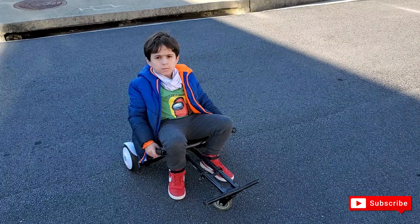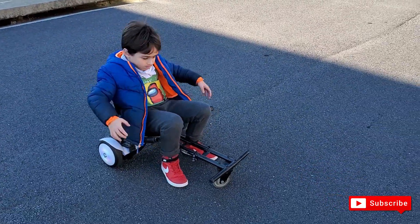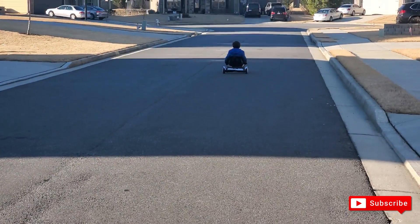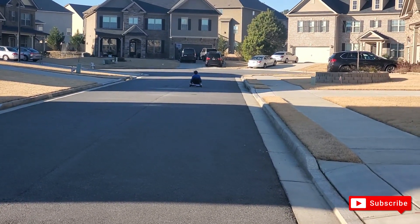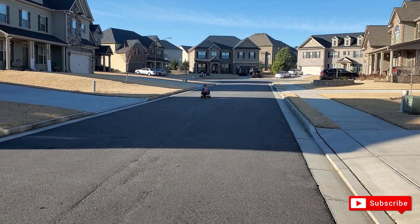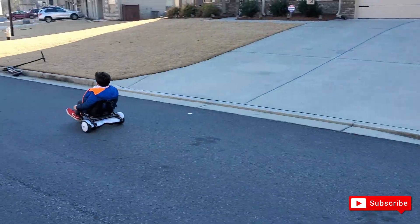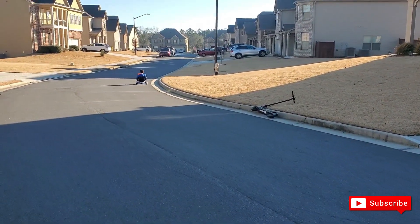Let me go ahead and show you what the hoverboard looks like in action so you can see the speed. It's a lot easier to ride it with the seat attached.